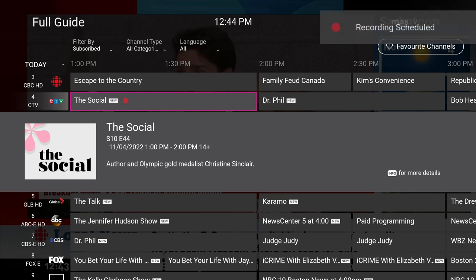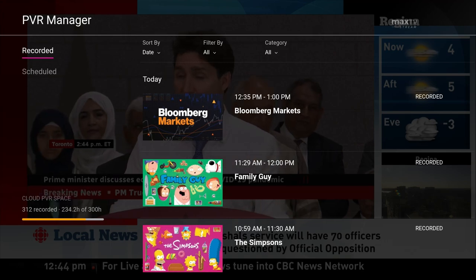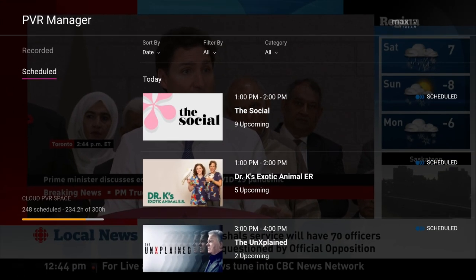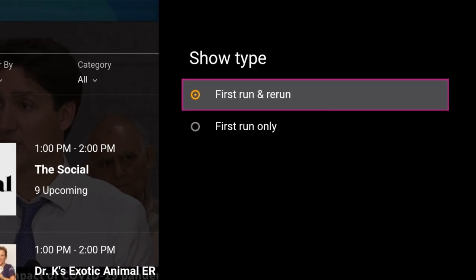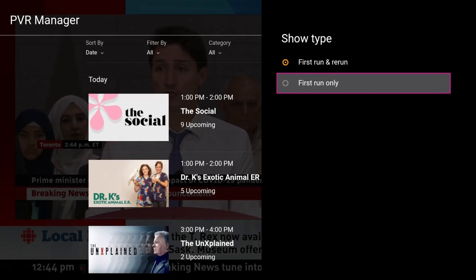Pressing the record button once will schedule a recording of that specific episode of the program. Pressing the record button a second time will schedule all episodes of the series to record. Your options for series recordings can be managed via the scheduled section of the PVR manager. This is where you can select whether first run and rerun, or first run only episodes of the series should be recorded.